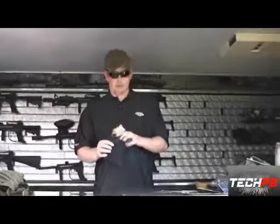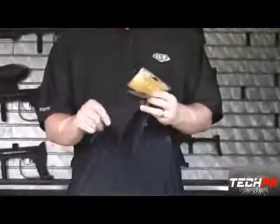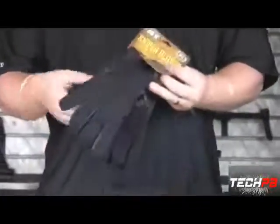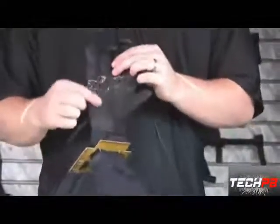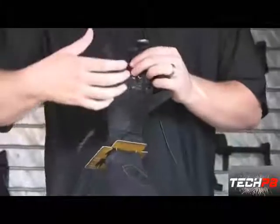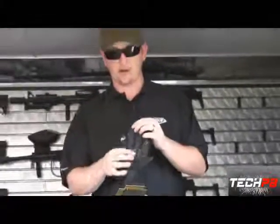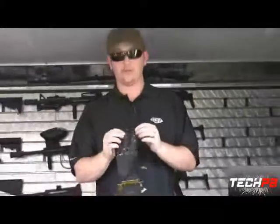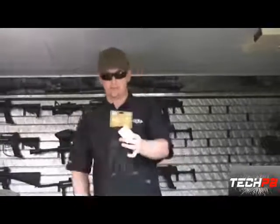New gloves to go along with our new soft goods line — these are the BT Sniper gloves. Real lightweight with flexible material and screened-on silicone logos. On the inside, it's got silicone in the palm. So even if your marker's wet, it increases grip on both the palm and your trigger fingers. That's the Sniper glove — real lightweight, really nice.